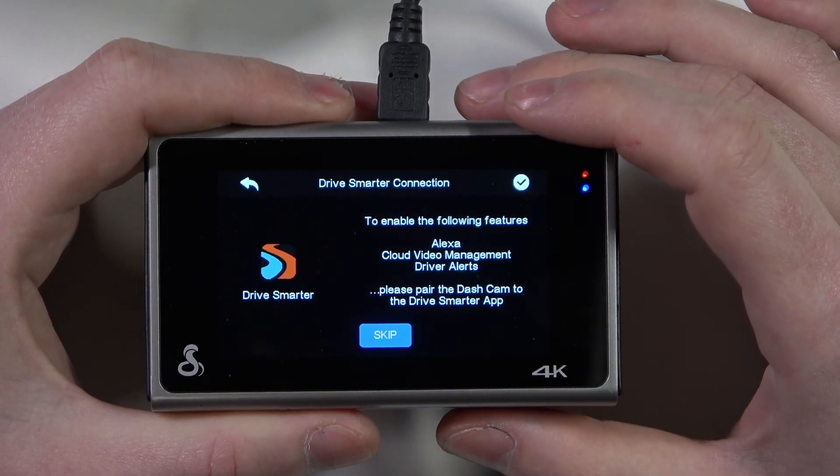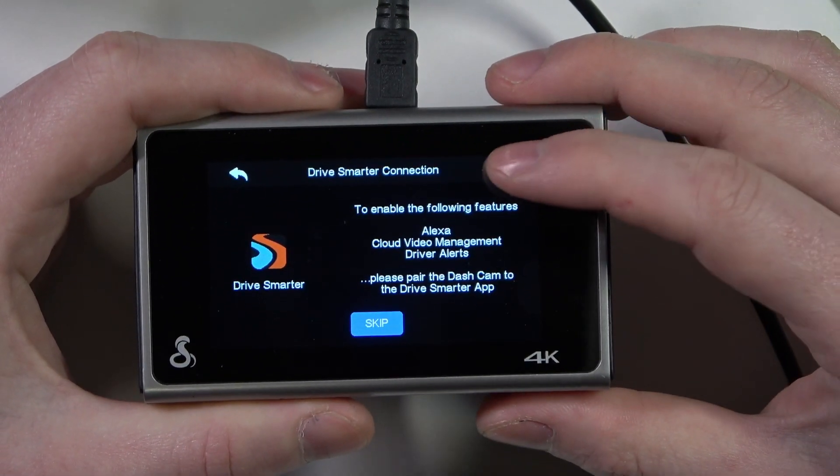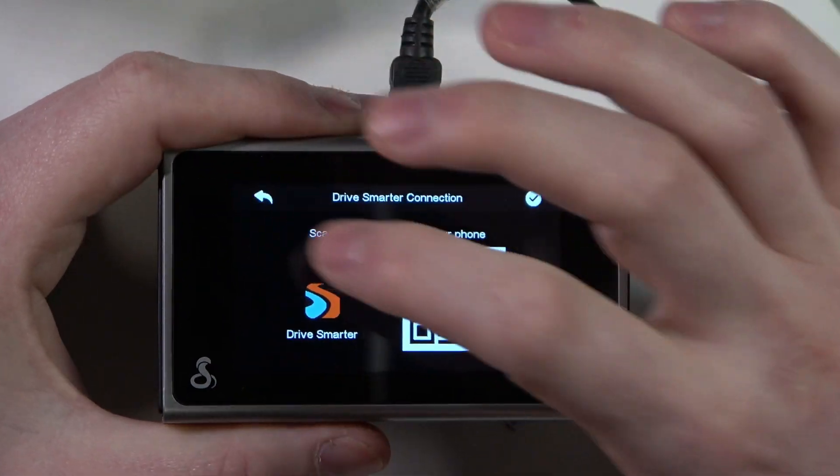You can connect it using the app, and I will show you how to do that in our next video. So I want to skip it.